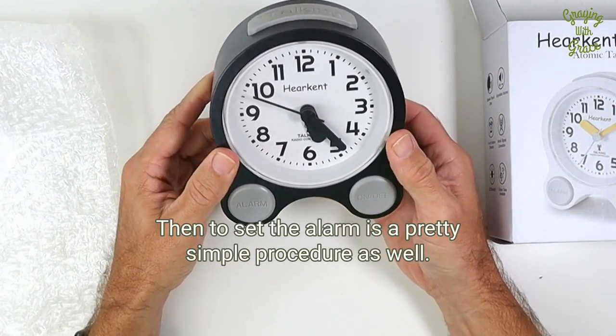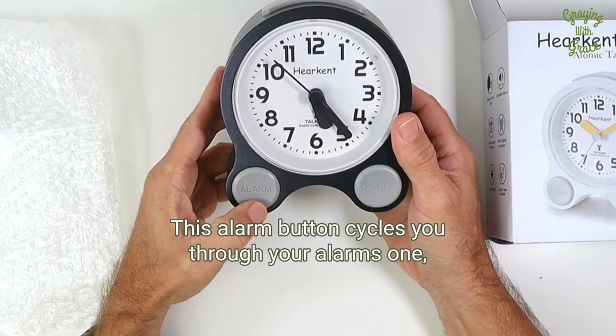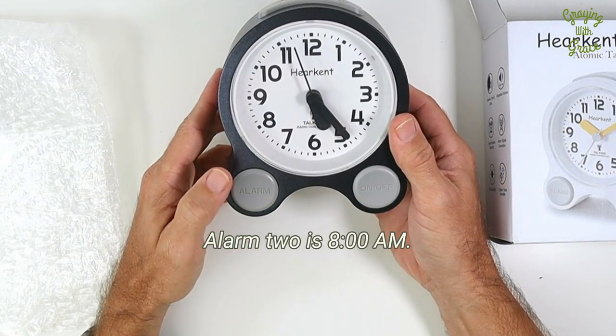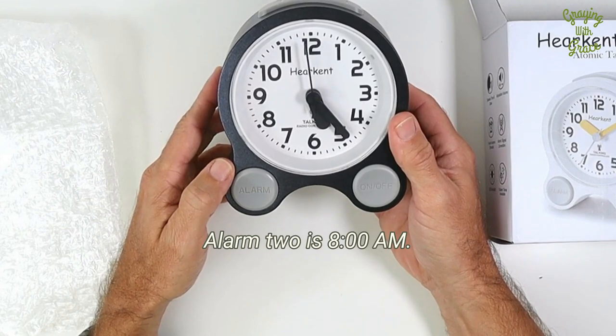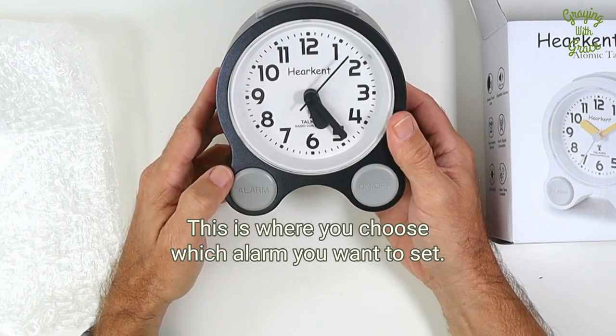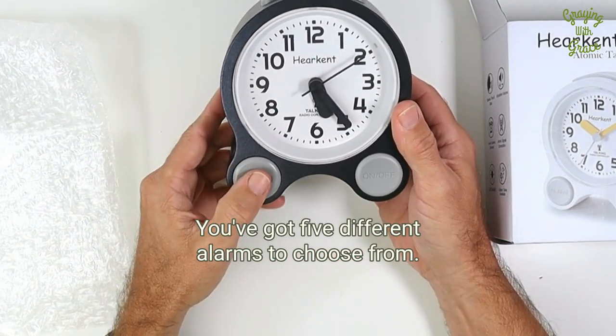To set the alarm is a pretty simple procedure as well. This alarm button cycles you through your alarms 1, 2, 3, 4, and 5. Confirm. Alarm 2 is 8 o'clock a.m. So it's pretty easy to set the alarms too. This is where you choose which alarm you want to set — you've got five different alarms to choose from.